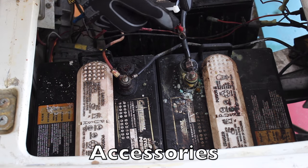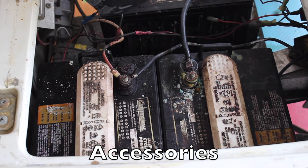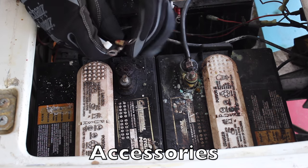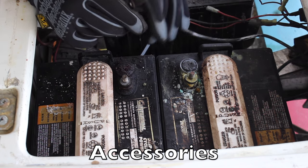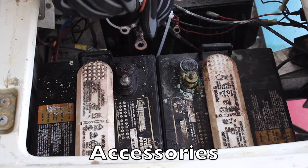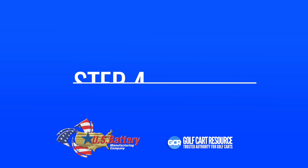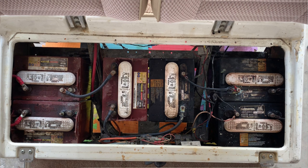Next, you'll want to deal with the accessories — and this is where the zip ties come in handy. You're going to zip tie the accessories on each terminal together with that specific terminal, so you group them together. These two accessories currently being zip tied are going to be connected back to the main negative, because that's where they were. Once that's done, remove the remaining cables.